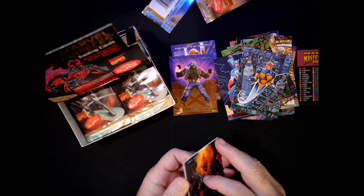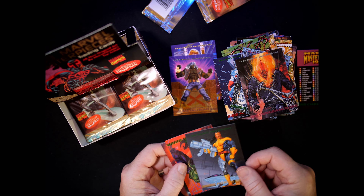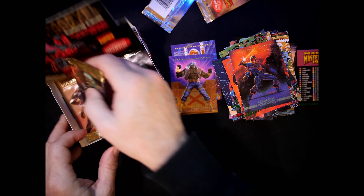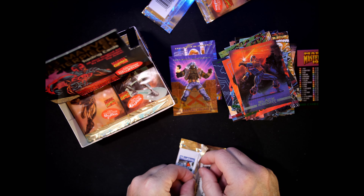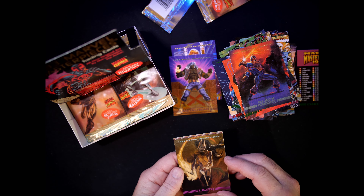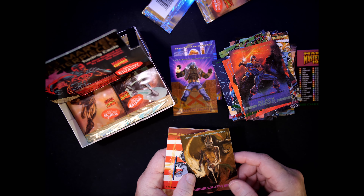I wonder if there's a Ghost Rider in this set. Vengeance — Forge, Halt 2099, Black Knight. And Lilith — haven't seen this one yet. Card number 80, drawn by Kent Williams.